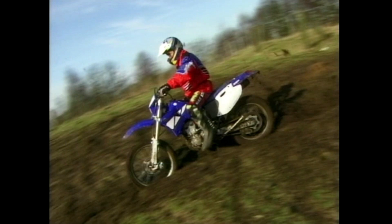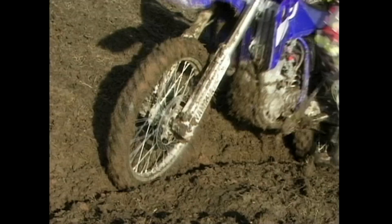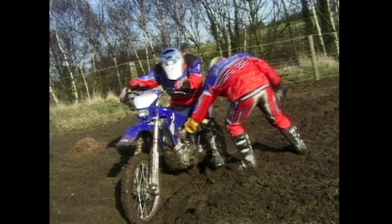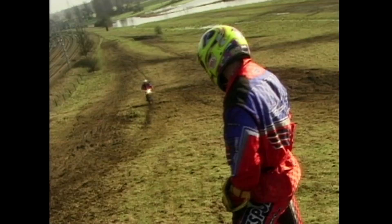Another useful thing I found was just to have a kind of faith that eventually the back end will follow the front, even if sometimes you think it might not. The proper name for this apparently is a berm — I've got another name for it: it's called an utter utter.